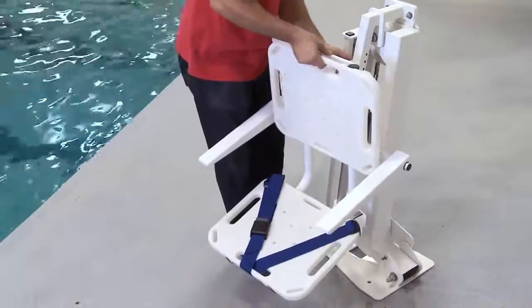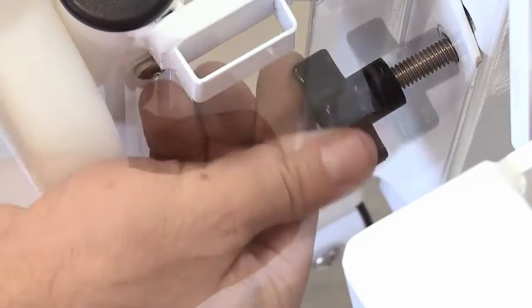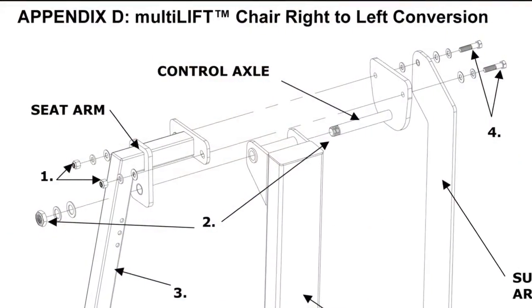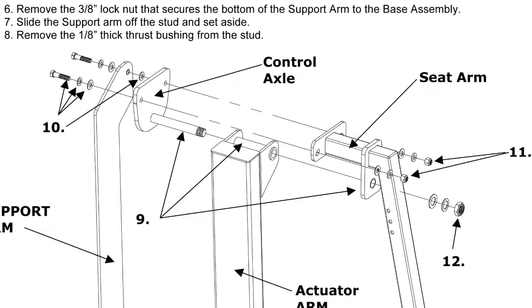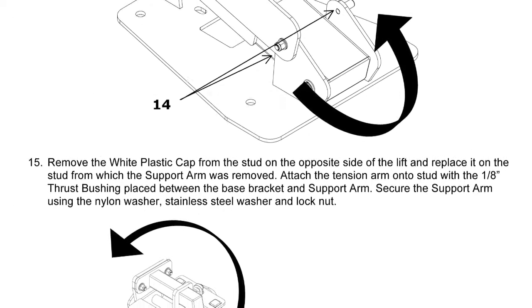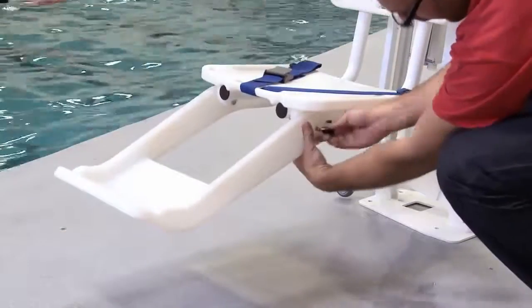The multi-lift comes standard with a right seat mounting configuration. The seat assembly is secured to the mast with the bolts provided. Based on the lift orientation to the pool, you may need to change the seat orientation to a left seat mounting configuration. Consult the installation instructions for details. The footrest is attached using the hardware provided.